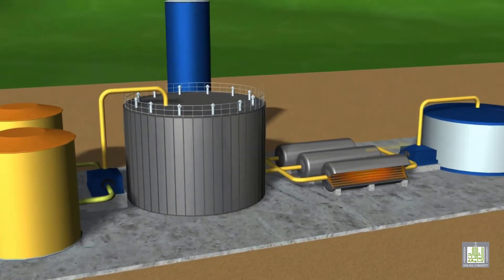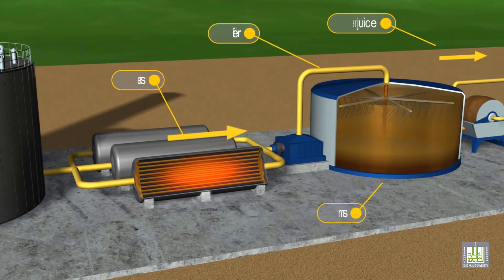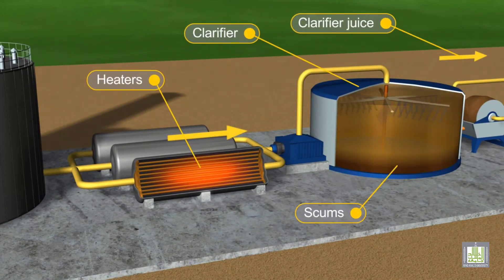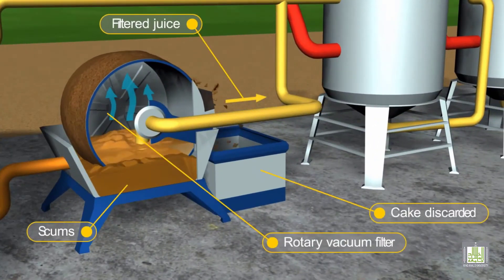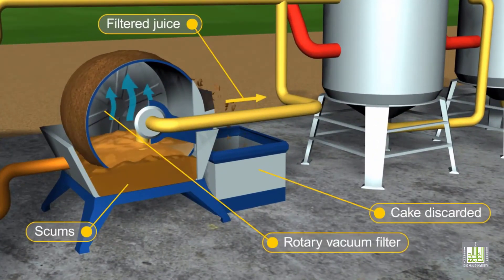The syrup is then heated and transferred to clarifiers, or continuous settlers, where phosphoric acid is added. The solid parts collected from the bottom of the continuous settlers are then transferred to rotary vacuum filters to remove the adhering syrup.